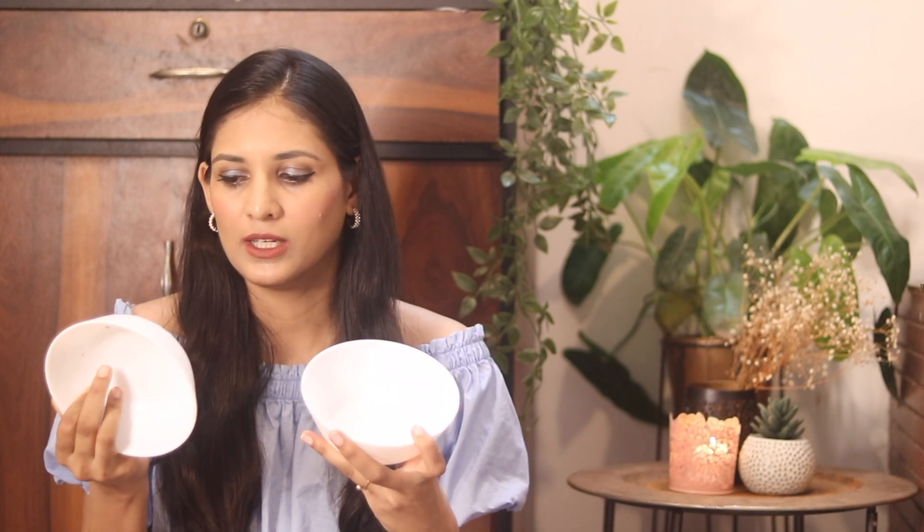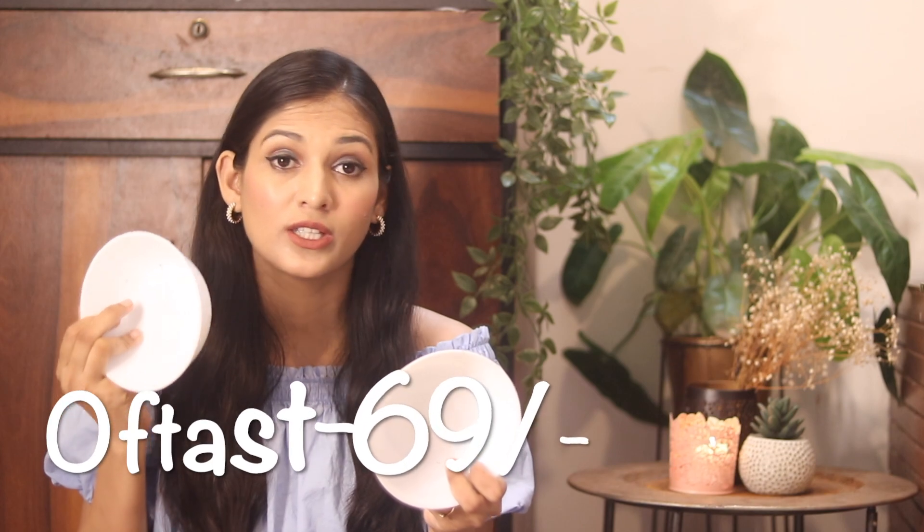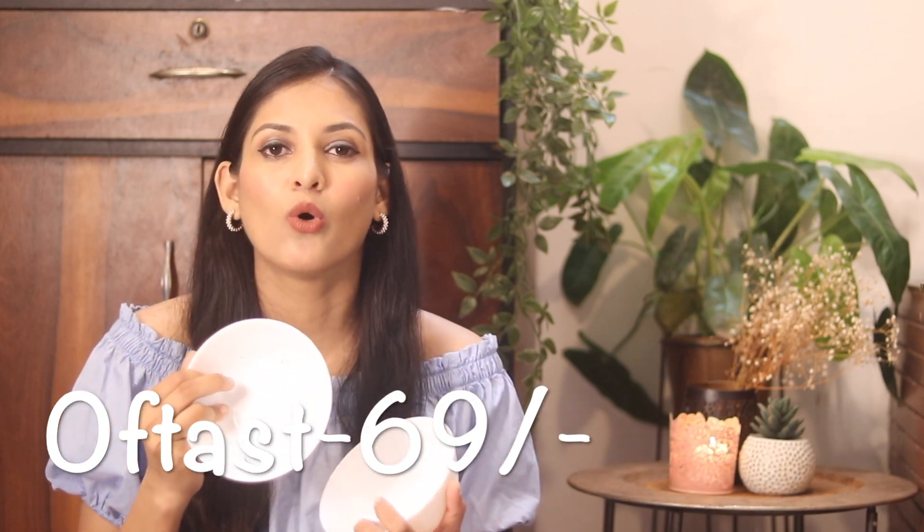The next product is a kitchen bowl. It comes as single pieces, but I bought two. I got them online and the price was not too expensive — I will mention the exact price and product name on screen, and the link will be in the description box. It is ceramic and good quality, and fits nicely.